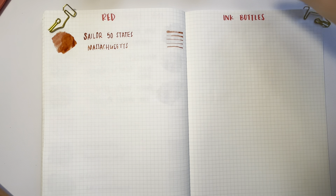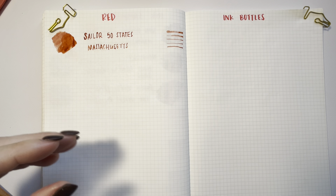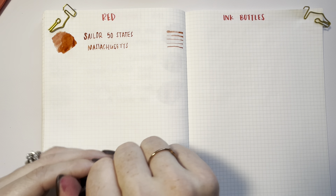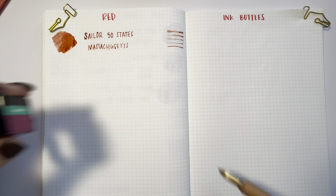I do currently have this inked up. I can appreciate you may not be watching this video at the time I'm filming it. I'm currently filming it in October of 2023, but you may be on your ink exploration journey at a very different time, so welcome.